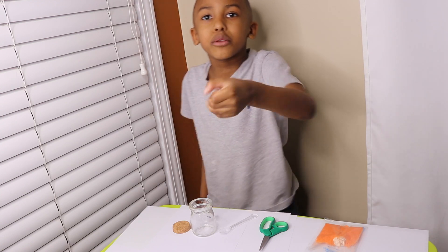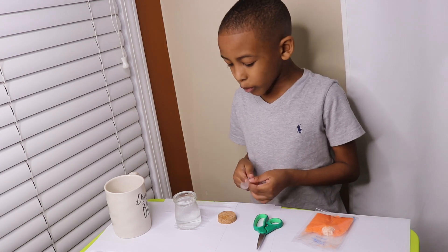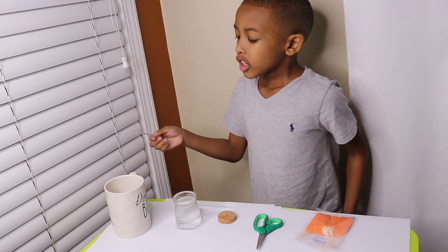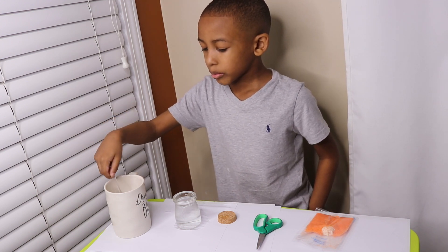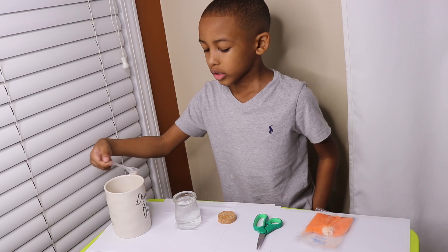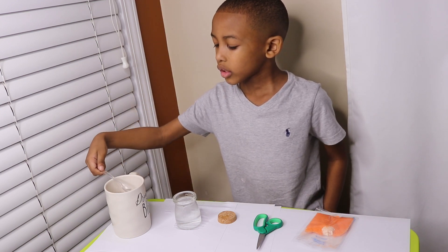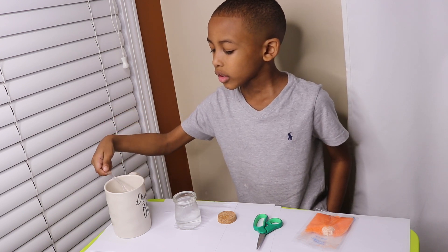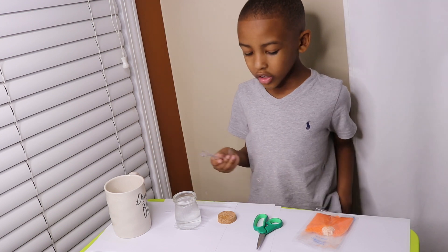Well, we gonna come back just in a minute. Now I have my boiling water, now we gonna have to take three spoons of scoop. So we gonna put it in the jar. One, two, three. So now that's three scoops.